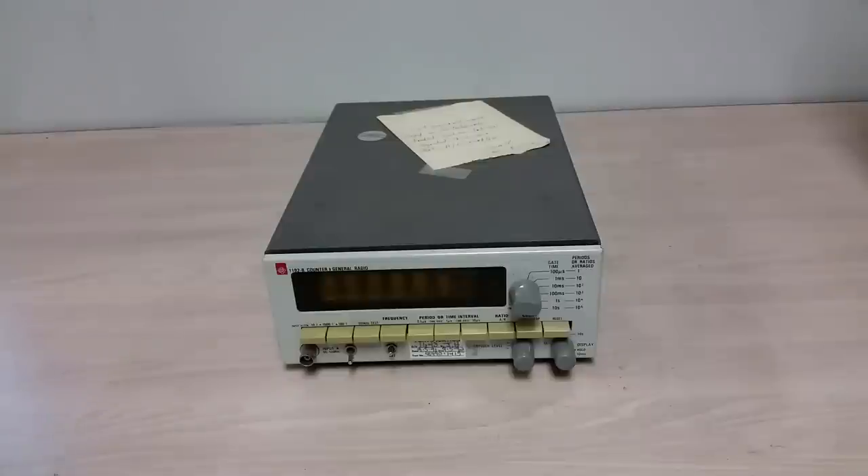The 1192B is a late 60s counter from General Radio. General Radio, of course, being an ancient, ancient test equipment manufacturer that was the primo, primo stuff back in the day — until, of course, Hewlett Packard stole their lunch.